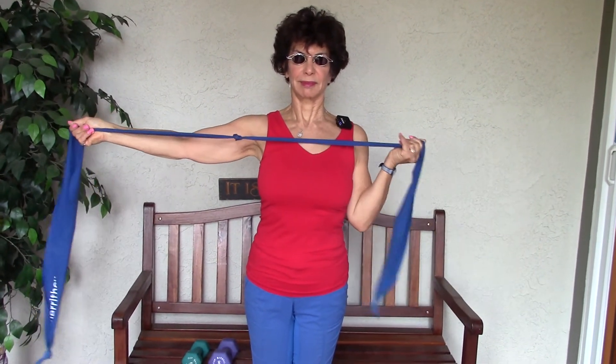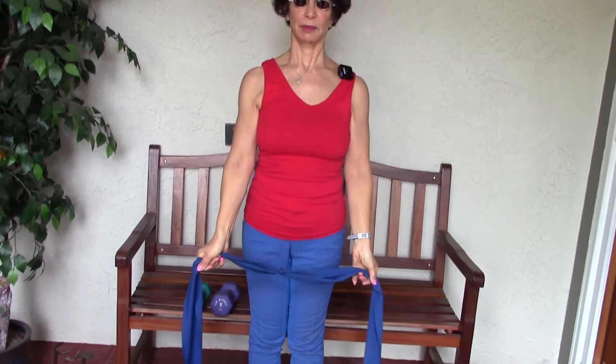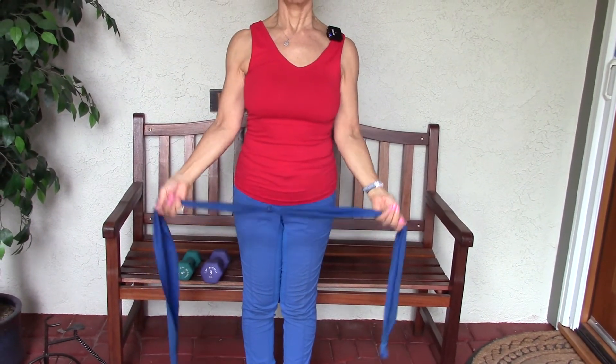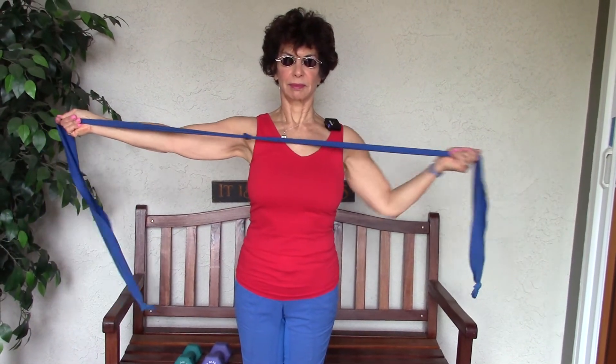A couple more, then extend. If you find it's a little too hard, you start the hands a little wider. If it's a little too easy, then you'd walk the hands in a little bit. So it's really easy to adjust your resistance when you're using a band.